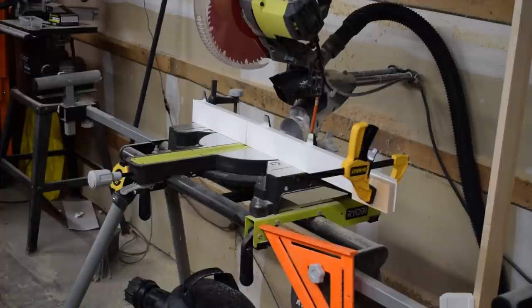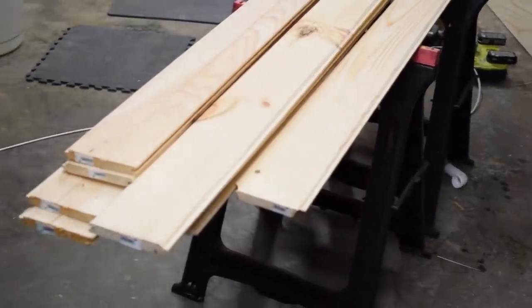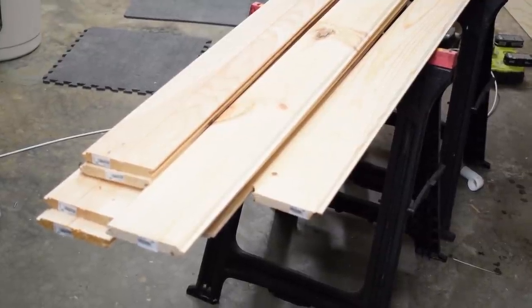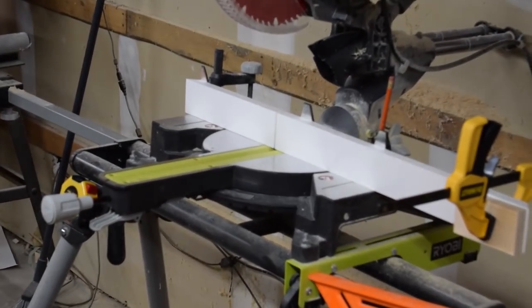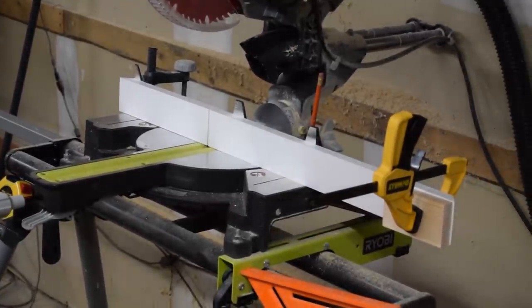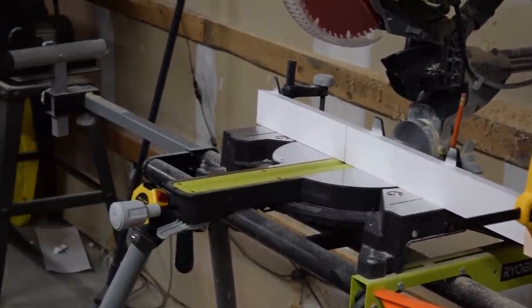Once the door frame was together, I set up a stop block so I could make 12 repetitive cuts on the tongue and groove boards. All of those boards needed to be cut to 79 and three quarter inches to match the door height. Rather than measuring and cutting every board individually, I clamped a stop block to a piece of PVC, which cuts all the boards perfectly at 79 and three quarters — makes life a lot easier.